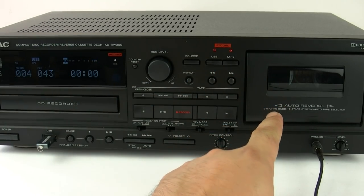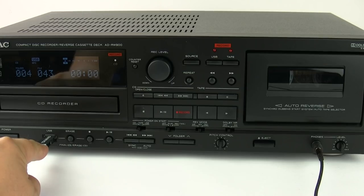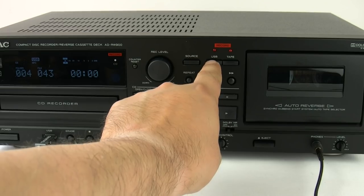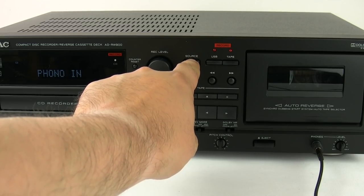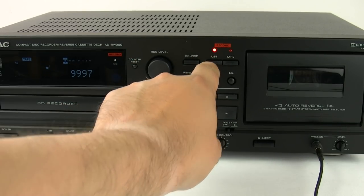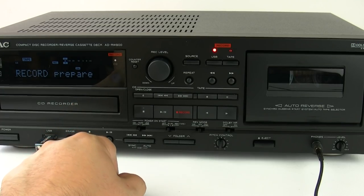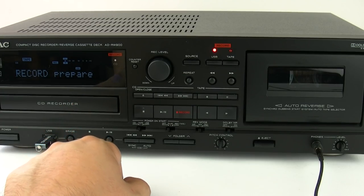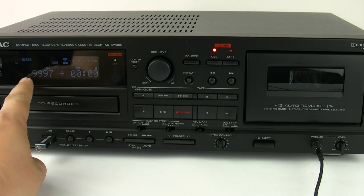Another benefit of the USB port is the fact that you can record from the tape directly to the USB in MP3 mode. It follows the same process as recording to CD, except you press the USB record button after you've selected tape as the source. Once selected, it then needs to prepare itself, as you can see on the display, giving you a real-time count on the right-hand side and the tape length on the left.